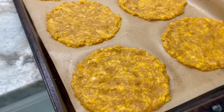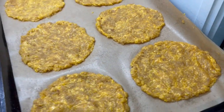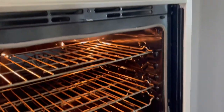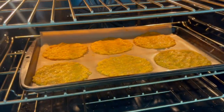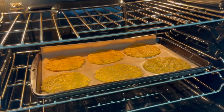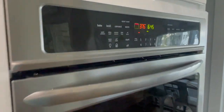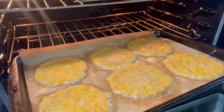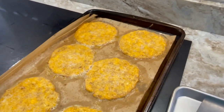I have six pretty even-size taco shells all pressed out — and it wasn't even messy, super easy. Next I'm going to put them in the oven at 375, which is already preheated. I'm going to set a timer for about 10 to 11 minutes and see what they look like. You can go 12 minutes or shorter — it's totally up to you. Once they're done I'll pull them out of the oven and we'll be right back.